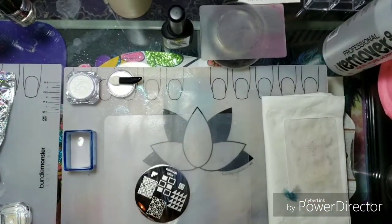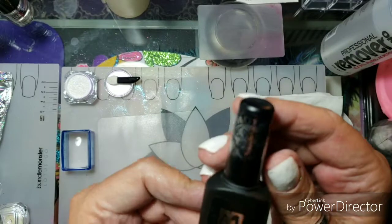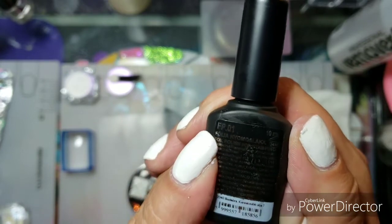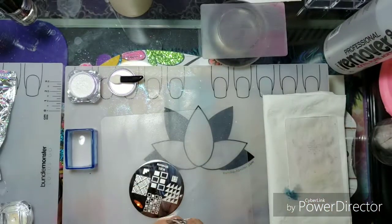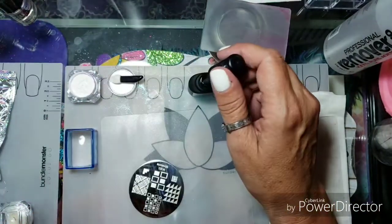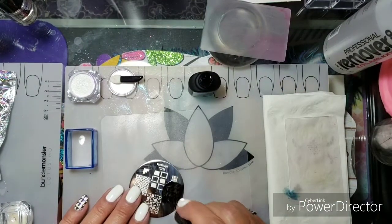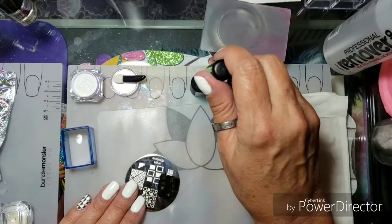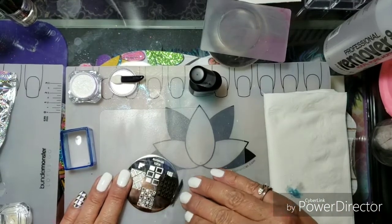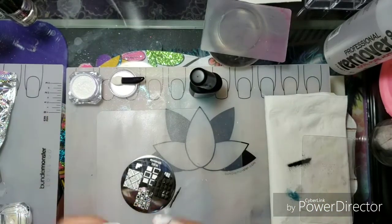I'm going to clean the plate off really fast and get to work. This is Moira FP01 — it's a stamping polish but for some reason it works with other things too. I think you could even use a foil with it. I forgot I bought it, and I really wanted to do something with these — all boring pretties.